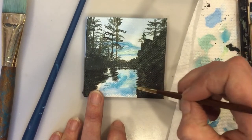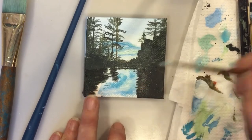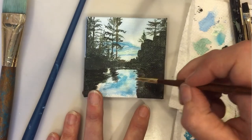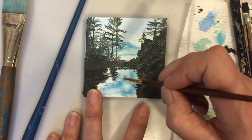And then of course, some of that reflective color needs to be on the water too. And I'm lightening it even more with some white.